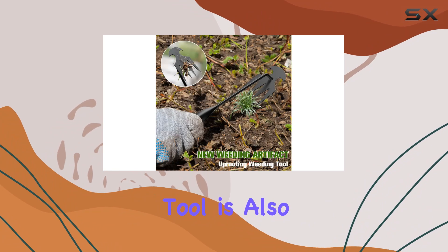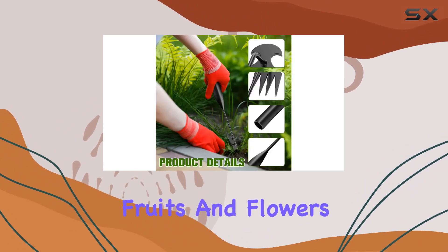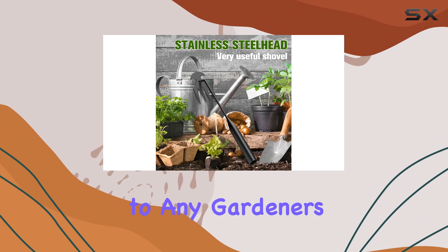Beyond weeding, this multifunctional tool is also perfect for other gardening tasks such as planting vegetables, fruits, and flowers, as well as digging and cutting. This weed puller isn't just a tool — it's a versatile addition to any gardener's toolkit.